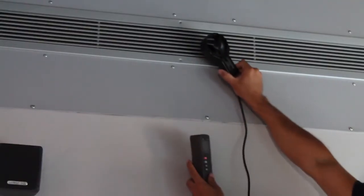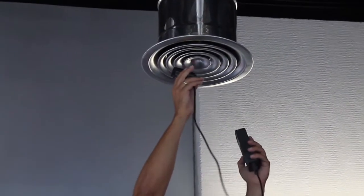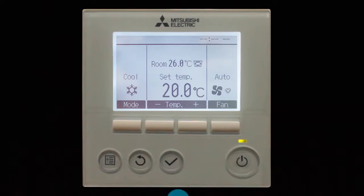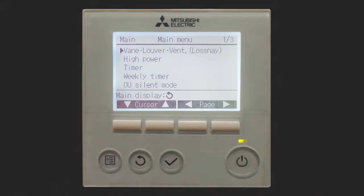Finally, check that the static pressure in the ducted AC unit is in accordance with the conditions of the airflow distribution network in which it is installed. See the manufacturer's manual for the AC unit if you need to modify this parameter.